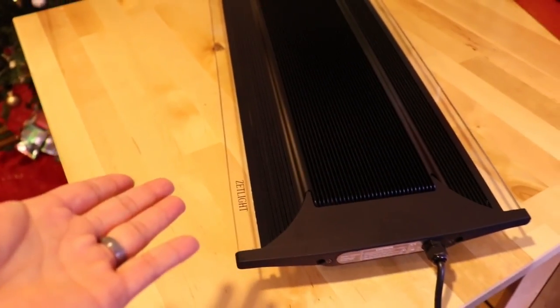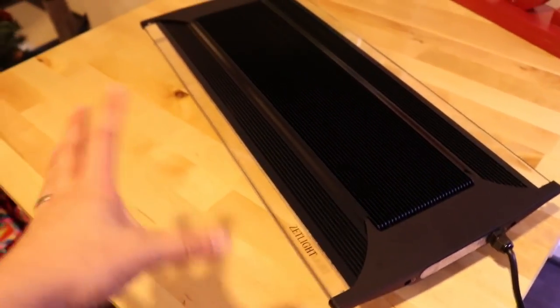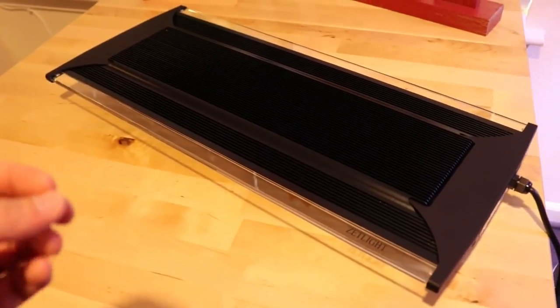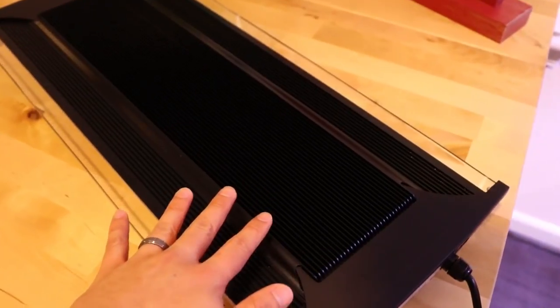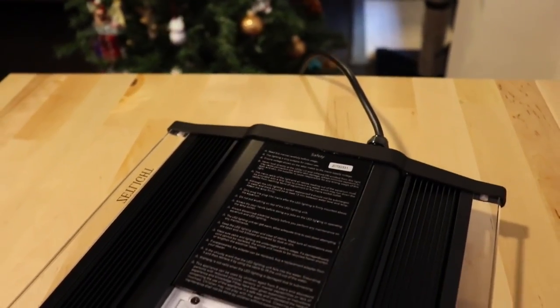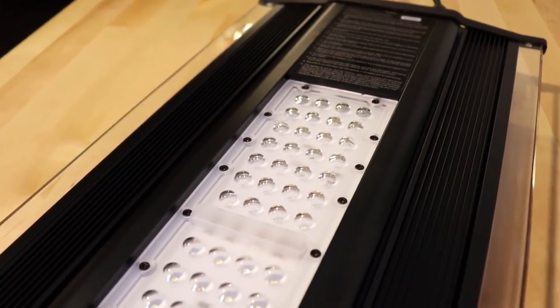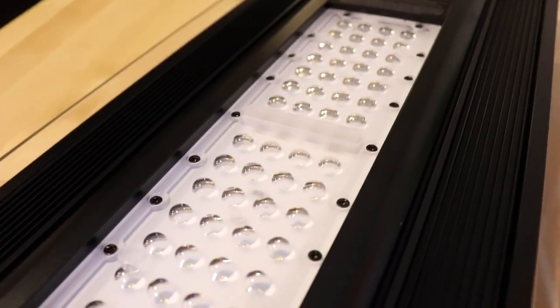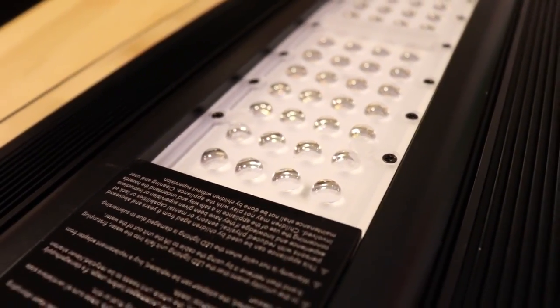The first thing that catches your eye is the slim profile of these lights, and then it's the acrylics on each side, which really adds to the look. Within these acrylics are blue LEDs on each side that add a nice blue hue. The unit itself appears to be a coated aluminum frame. On the underside there are a total of 56 LEDs, and within each LED there's a rounded lens cover that helps spread the light.